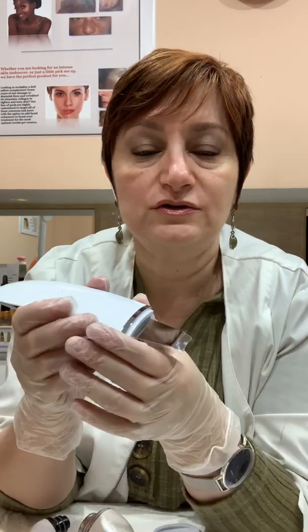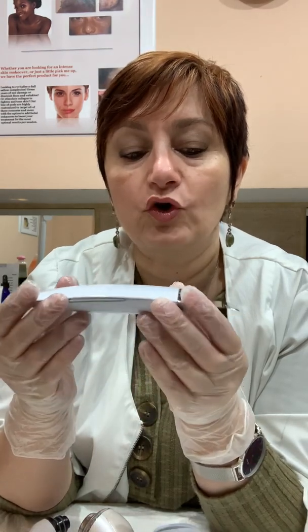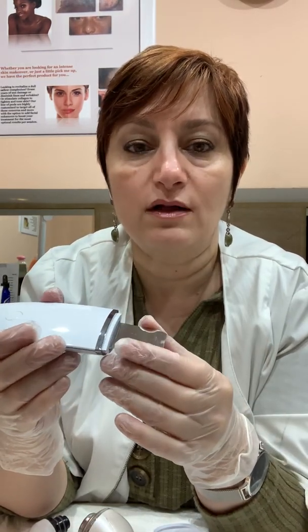It works really well on sensitive skin, and for professionals, if you are planning on doing a peel and want to do something non-aggressive beforehand, this is a really good tool to pre-exfoliate the skin before a more advanced exfoliation. And for home use as well, especially for sensitive skin, this is a great tool to exfoliate.